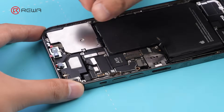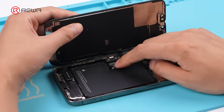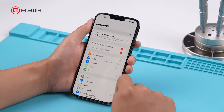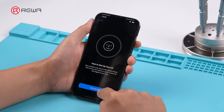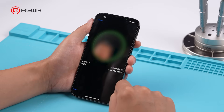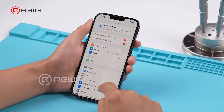Connect the front camera module cables to the motherboard. Connect the screen cable and battery cable. Power on the iPhone and test Face ID. Face ID enrollment is successful, and unlocking with Face ID works fine.